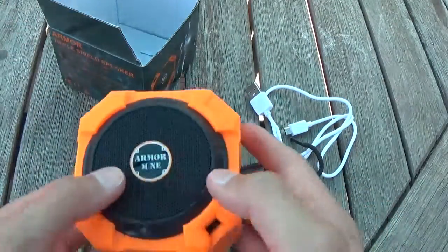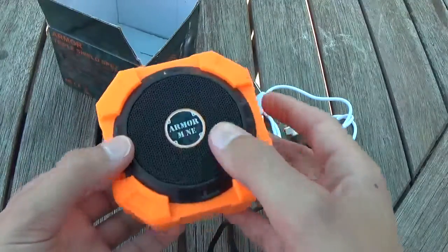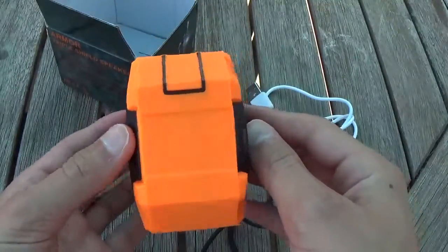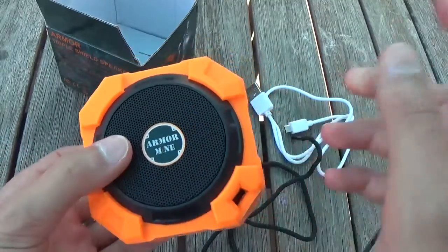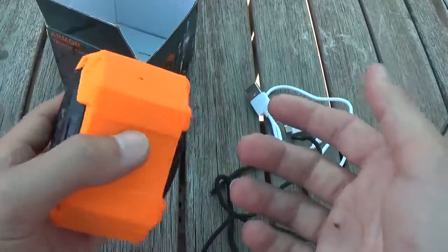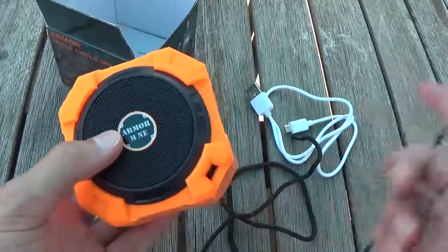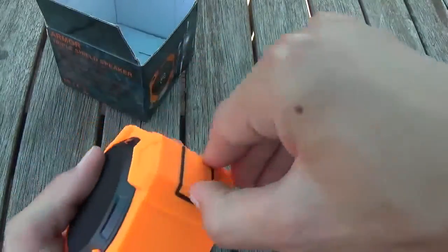So here is the speaker itself. This speaker is really cool. As you can see it's rugged, it's shock proof, it's dust proof, and it's water resistant — it's IPX5 water resistant. So it can take low-pressured streams, basically like a shower or a hose. Not a really high-powered hose, not like a fire hose, just a normal hose with water coming out at any angle.